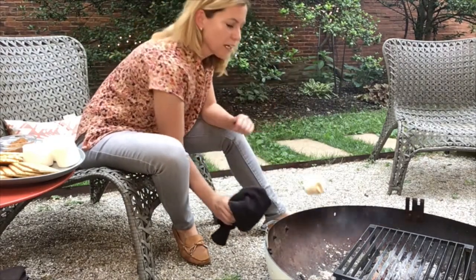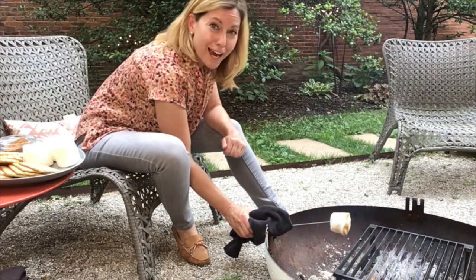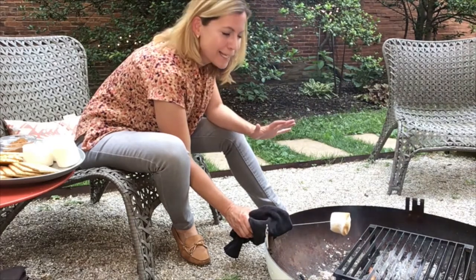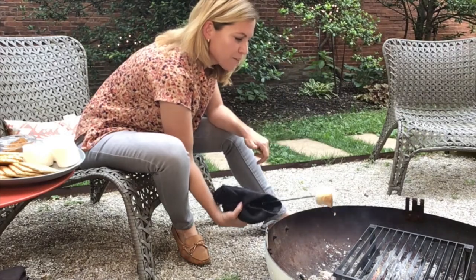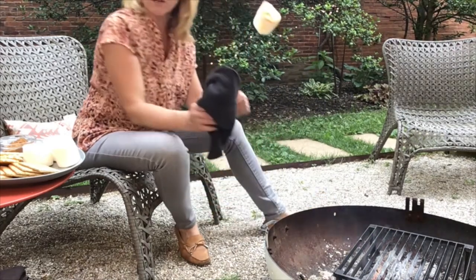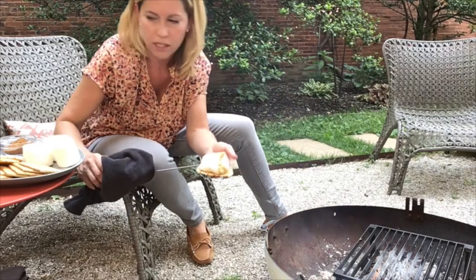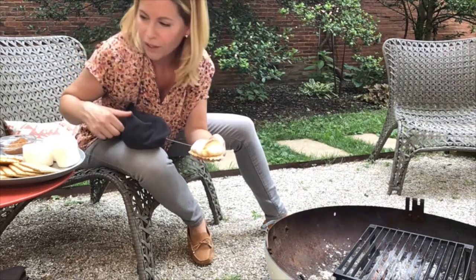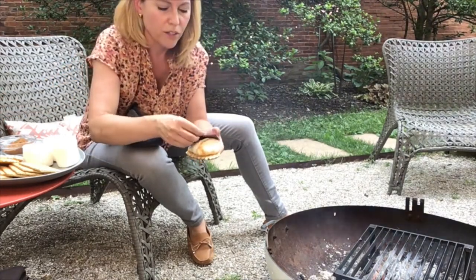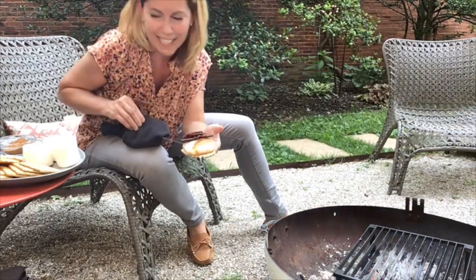I can see my marshmallow is starting to get kind of jiggly. I don't want it to fall off into the fire because then you lose all of that time where you're trying to be patient while the marshmallow toasts. I want it to be sufficiently melty, and it is about to fall off of my skewer, so I'm going to build this. I have a butter waffle cookie. I am going to sandwich this guy — if I can get it off the skewer — with dark chocolate and candied bacon.